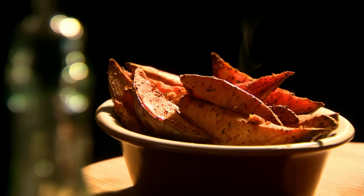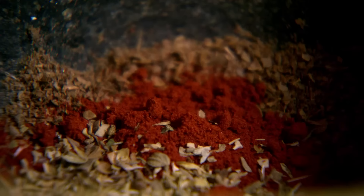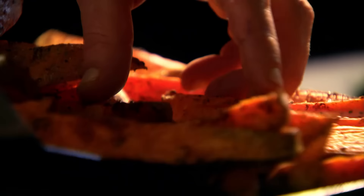First job: sweet potato wedges with some serious flavor. Start by making a spice mix — in a dry pan toast coriander seeds until beautifully aromatic. Then put them in a pestle and mortar, add salt and grind. Next, smoked paprika, dried oregano, cayenne pepper and mix. Spice mix done — now simply cut your sweet potatoes into wedges, toss in olive oil and thoroughly cover with the spice mix.